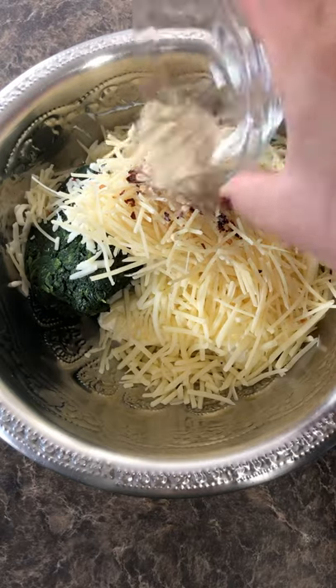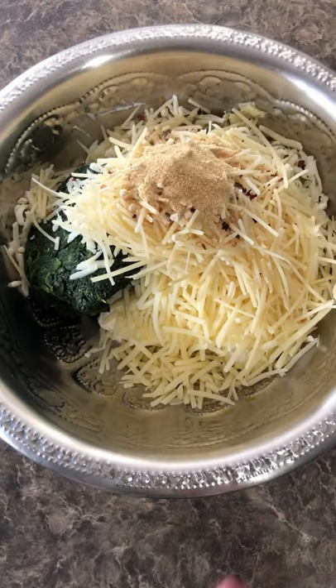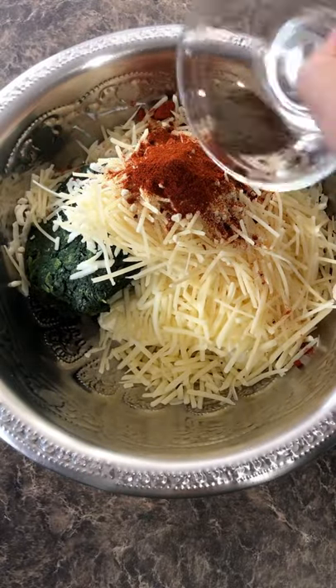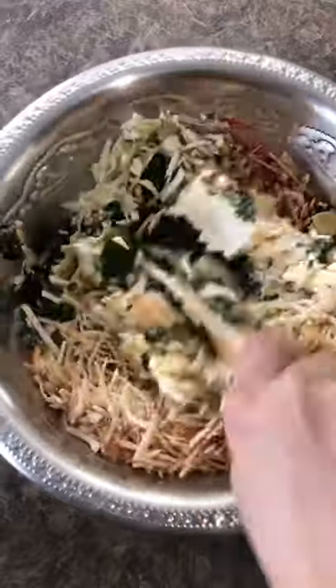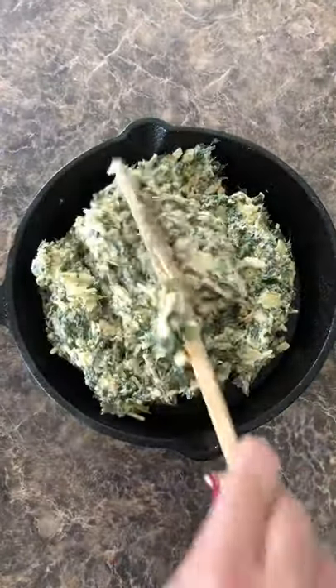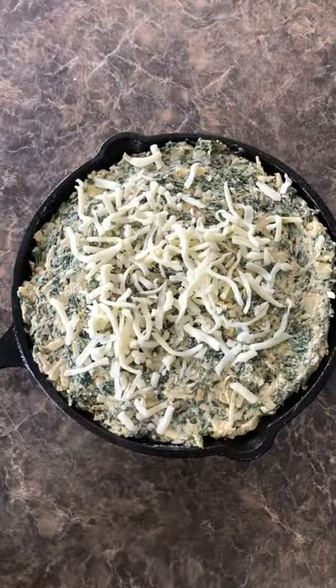I seasoned it with chili flakes, salt, onion powder, garlic powder, paprika, and black pepper, and gave everything a good mix. I put the mixture in my cast iron skillet — or you can use a casserole dish — topped it with some more mozzarella cheese, and placed it in the oven at 375 degrees for 30 to 35 minutes, or until all the cheese is melted and it's bubbly.